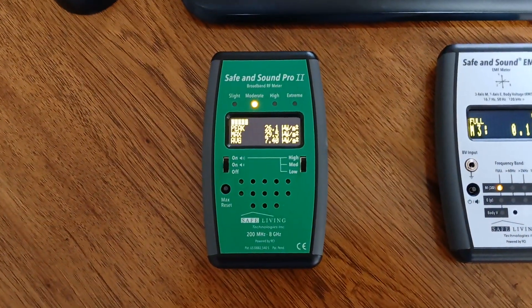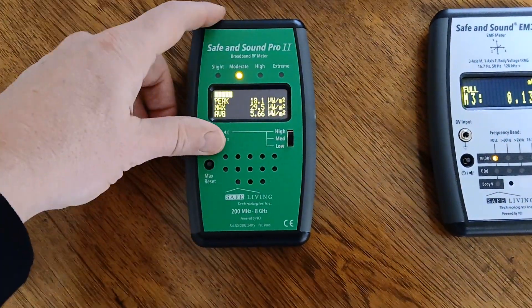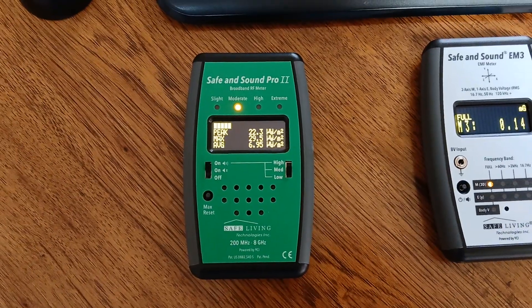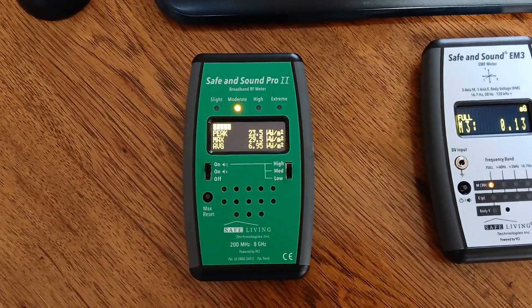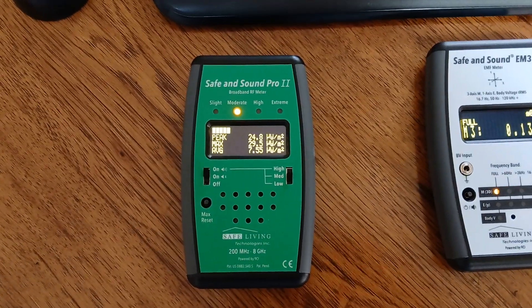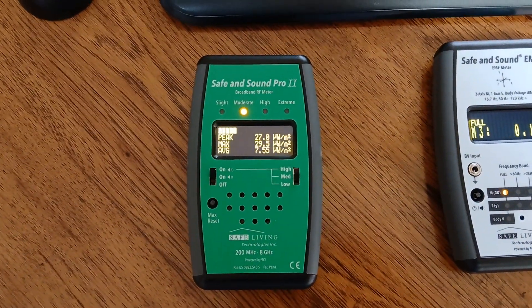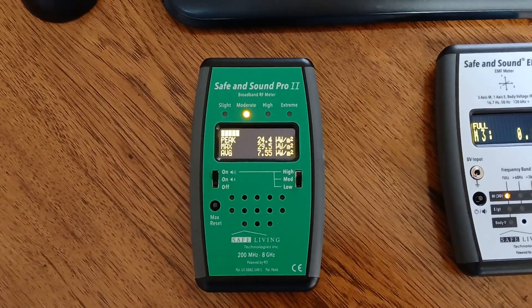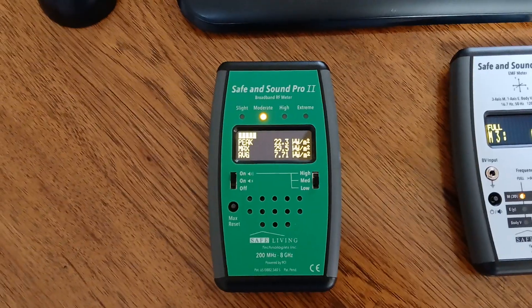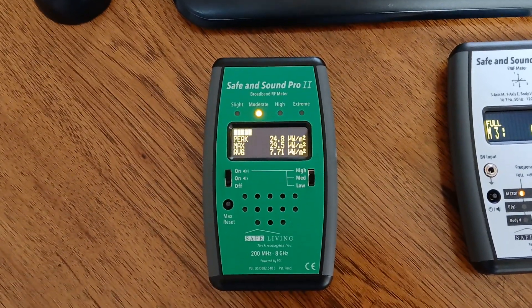I go by the peak number on the top and the sound. You can hear that high pitch — that's just a local cell tower. And because I have all the wireless turned off in my home, the cell tower is really the only thing that this meter picks up. An ideal reading is going to be below 100 microwatts per meter squared during the day, and for sleep many people want it below 10 or even 1 microwatts per meter squared.